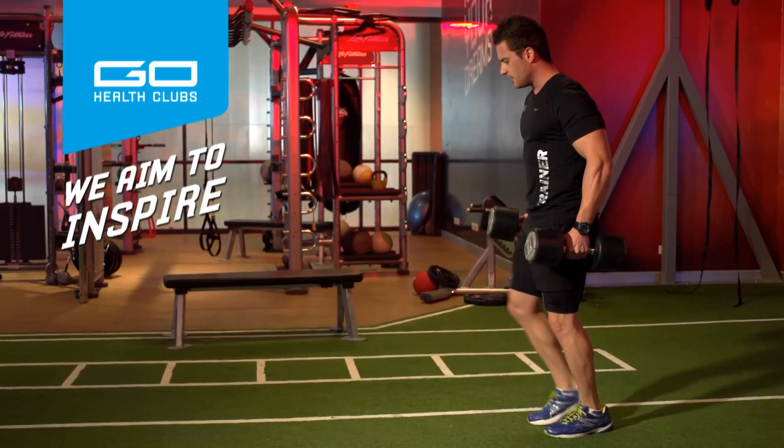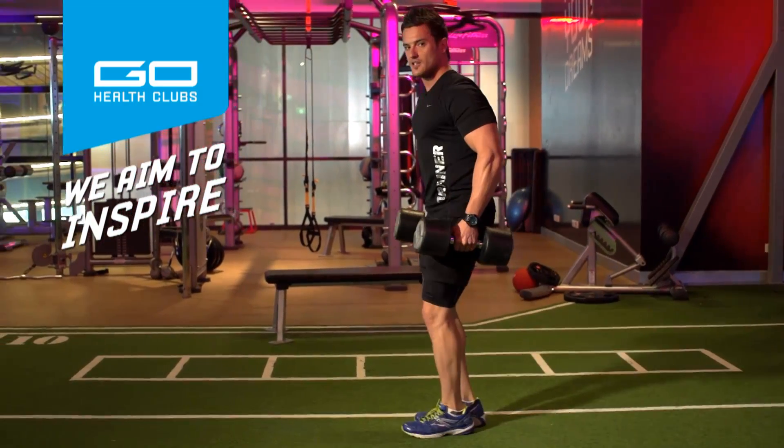Just try to keep your posture while you're doing it, and your back knee shouldn't hit the ground either.